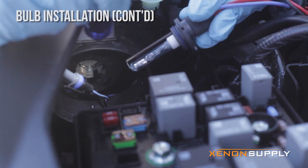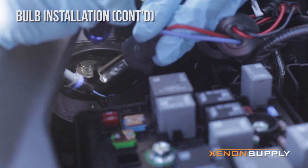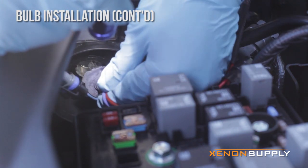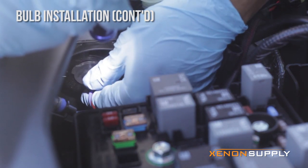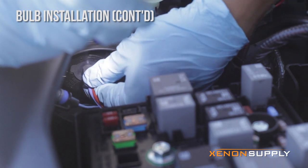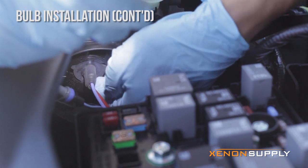Here we'll be showing how to insert the HID bulb. All you have to do is match up the grooves — the three notches — just like that. There we go. Twist to lock in.